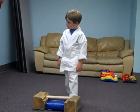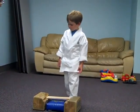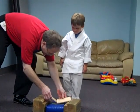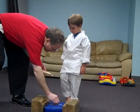Ready? One, two, three, go. Yay, Ben! He did it. So awesome, buddy. Yes, he did.